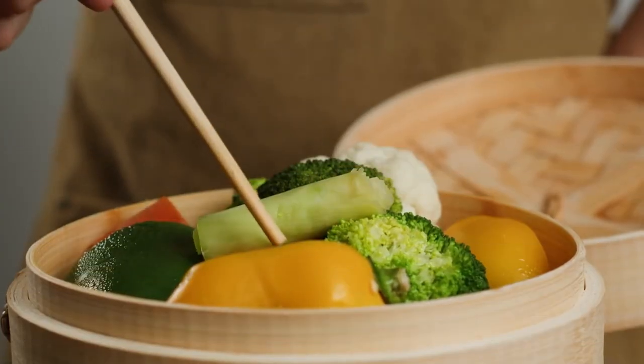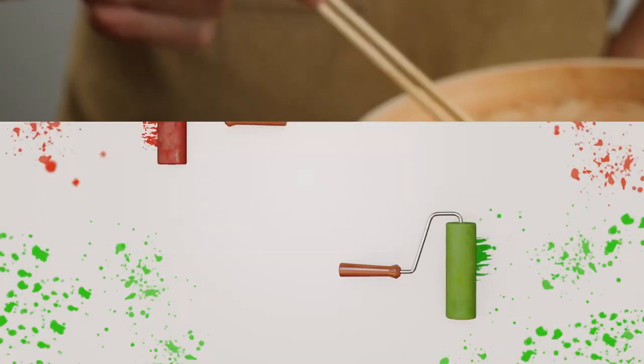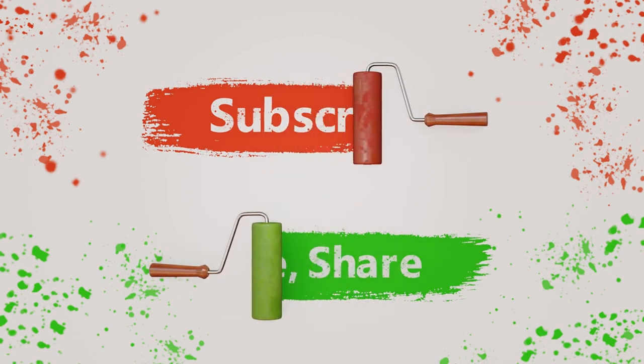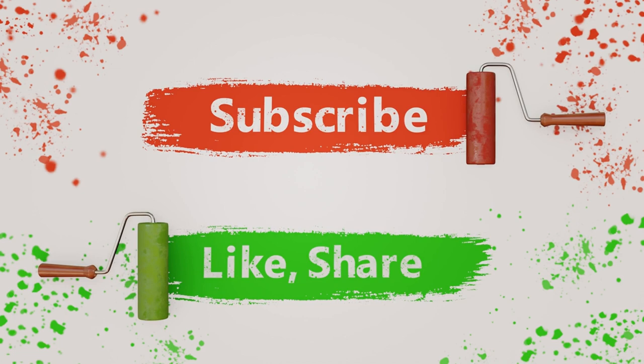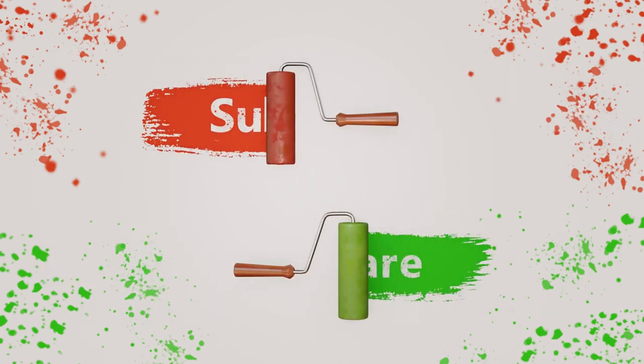If you love this Green Goddess Gnocchi recipe, don't forget to give it a thumbs up. Share it with your fellow foodies and make sure to subscribe to Dabdo's Delicious Dishes for more simple and delicious recipes. Hit the bell icon so you never miss out on any of the tasty content. See you next time!